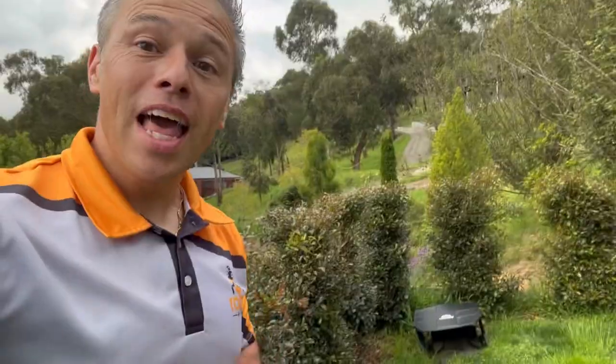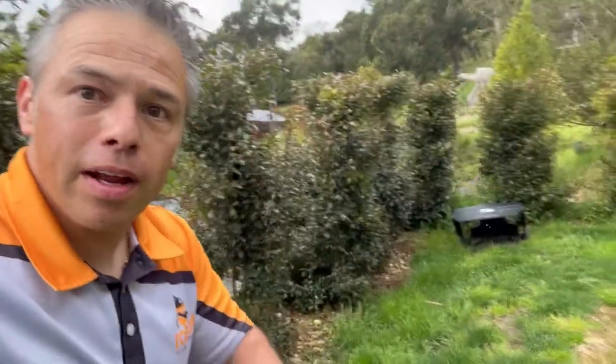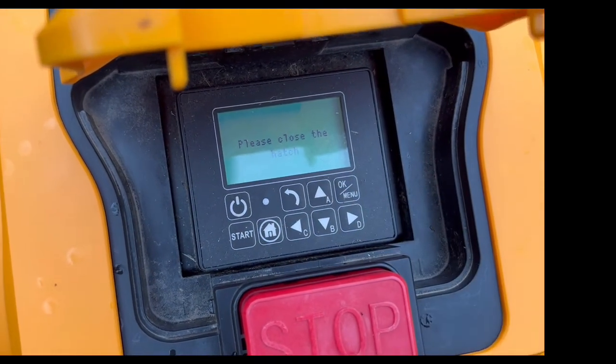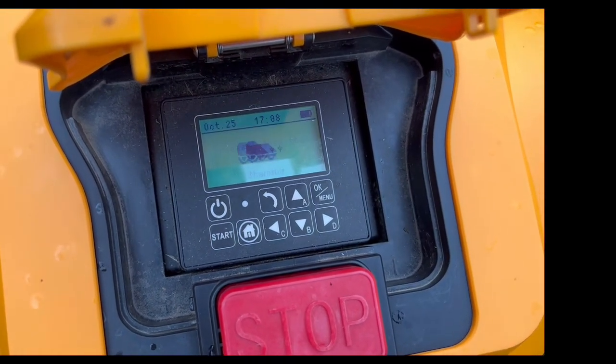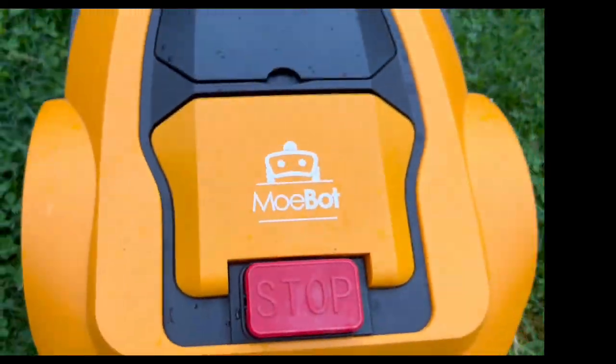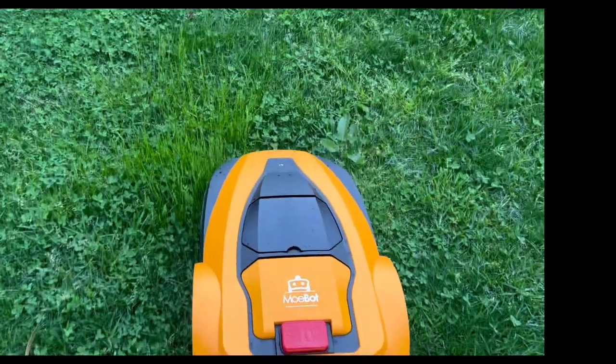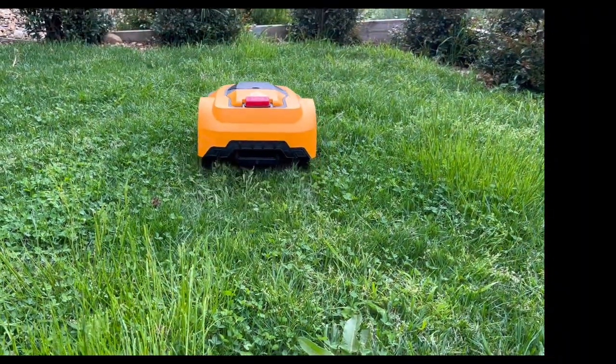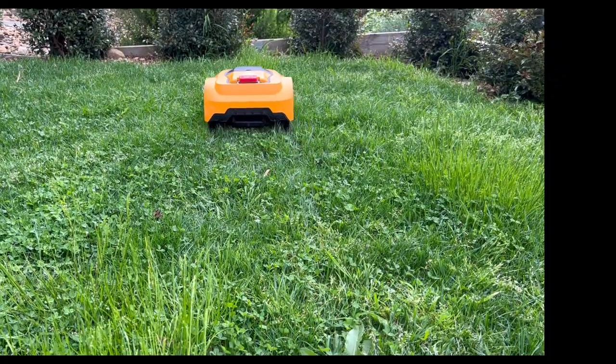There's a storm coming so I'm racing for time. Going down here we can see we have a blue light — that's a win, because we know it was broken and hopefully this has fixed the signal issue. Let's go to the robot and check it out. We're going to start the mobot — and look at that, perfect! She takes off after the boundary wire being fixed.